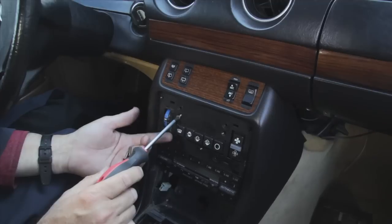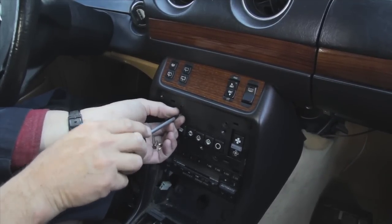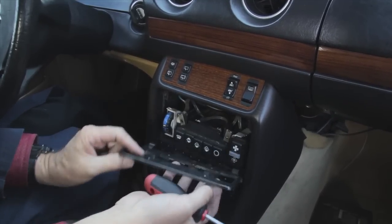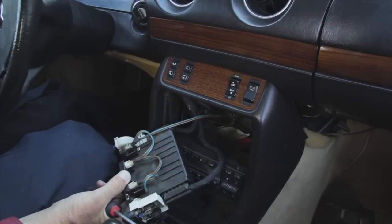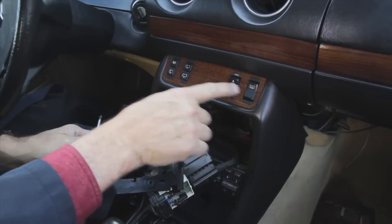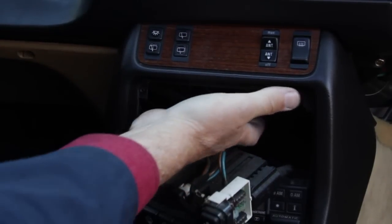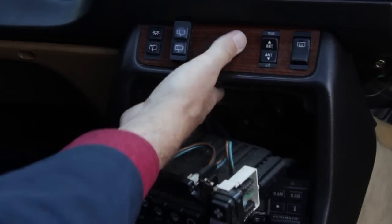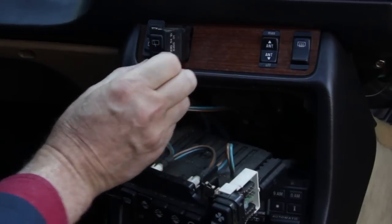To gain access to the climate control switch panel you'll have to remove the five Phillips screws that hold this plate to the center console. With the screws removed you can pull the plate out and even pull the panel itself forward. I also like to remove this panel when removing the upper switches. With the climate control switch panel pulled forward I can easily reach my hand up and behind the upper wood piece and gently push forward on these switches, allowing easy access to them without any damage to the wood.